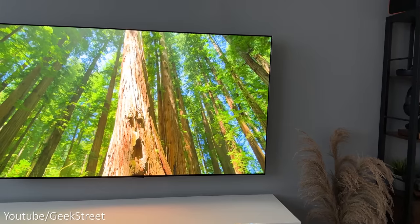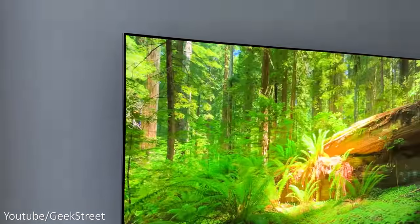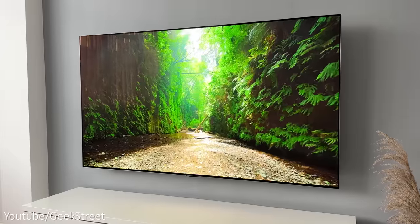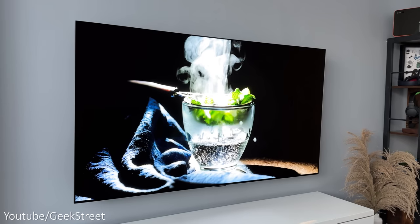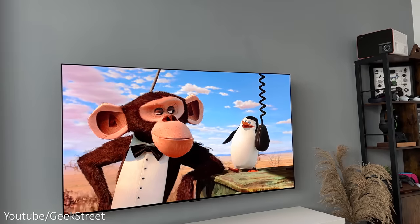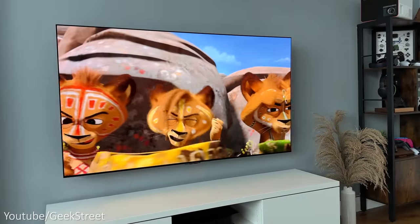Testing out the LG OLED Evo G3 and it doesn't disappoint. The picture quality looks stunning whether you're watching movies or gaming. It has wide viewing angles with impressive color and contrast levels that remain consistent at all angles with no loss in picture quality, unlike an LCD or IPS panel. Brightness is significantly higher — up to 70% more than its predecessor — thanks to MLA (Micro Lens Array) technology. In SDR you get 350 nits and 2000 nits in HDR, which is pretty impressive. Note that MLA is not supported on the 83-inch model.